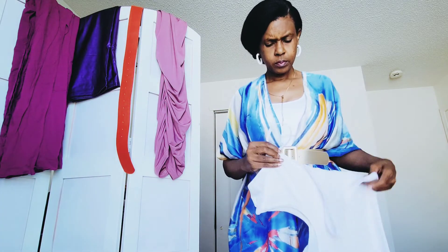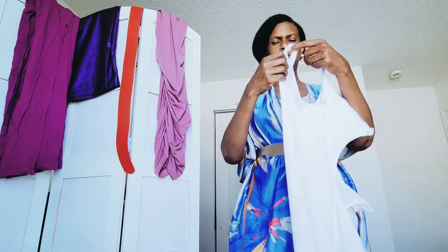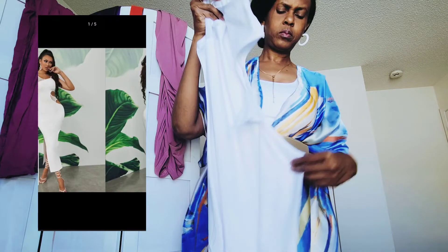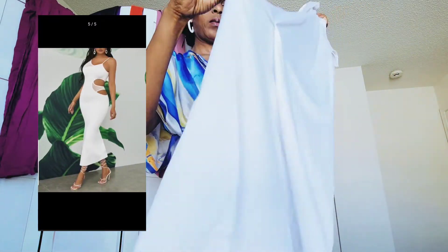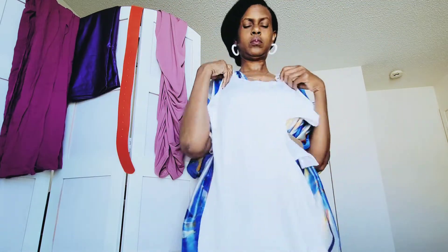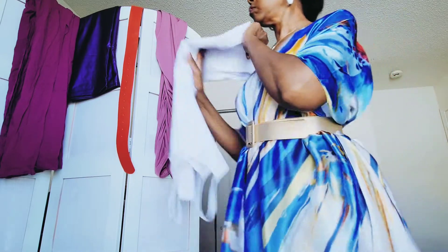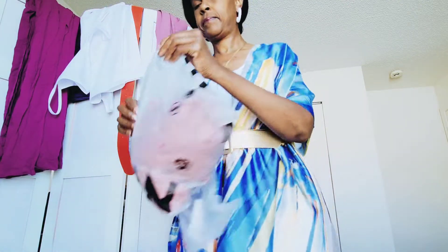Up next is this body-contouring white dress with a cutout on the side. This is a little risqué for me — we'll see what happens. Here's a look at the dress on the model. I actually ordered this dress for a birthday party that's going to be held at a hall. I may wear it with a white blazer or something like that. It's an all-white party, so we'll see what happens.